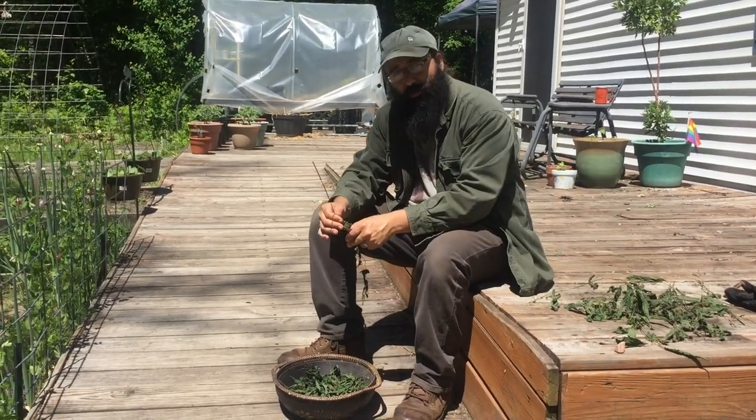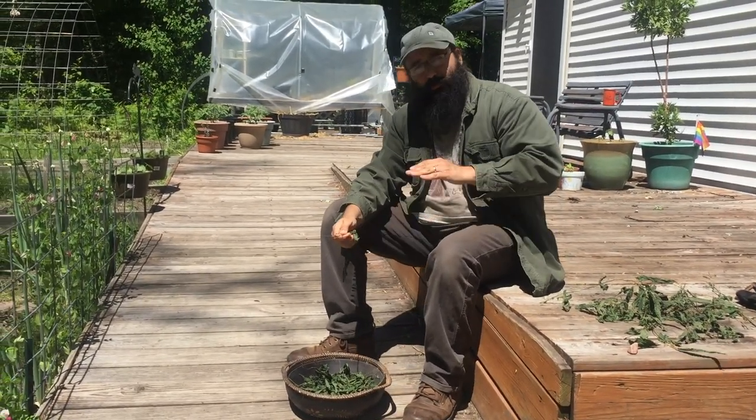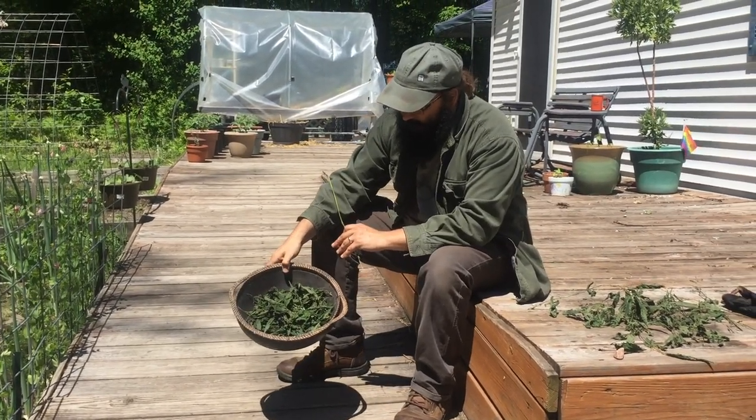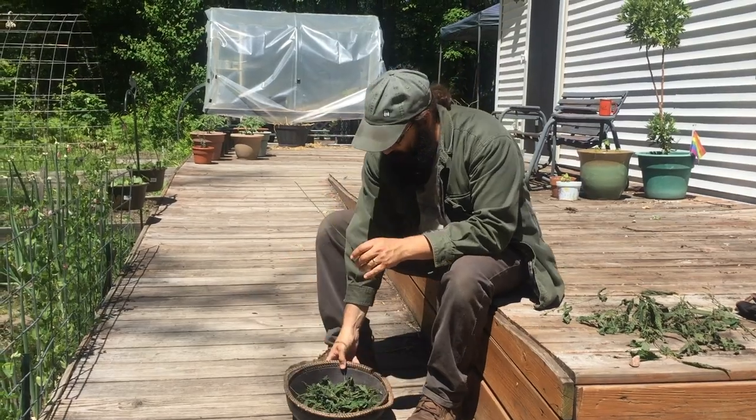All right, so now it's been a couple of weeks since our nettles harvest. We put our plants out on screens to dry and we've got them nice and dry here, as you can see. Look at this — still got that beautiful, vibrant, deep green color. Looks really, really good.